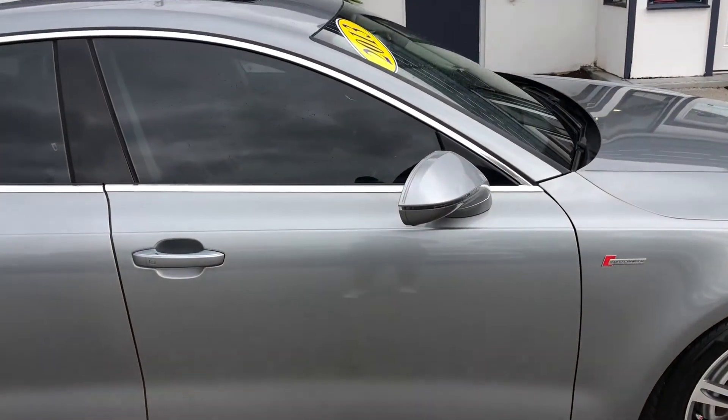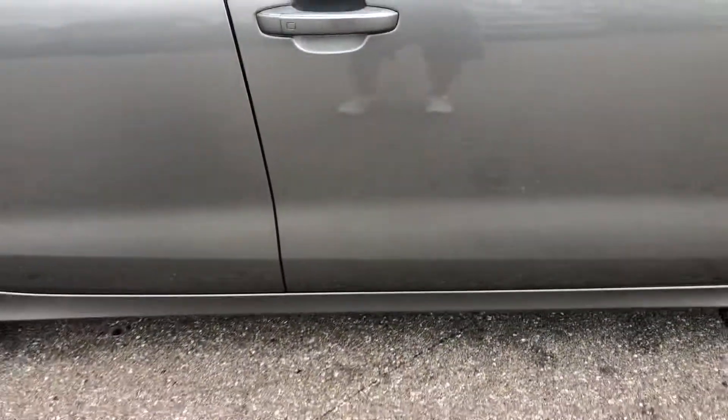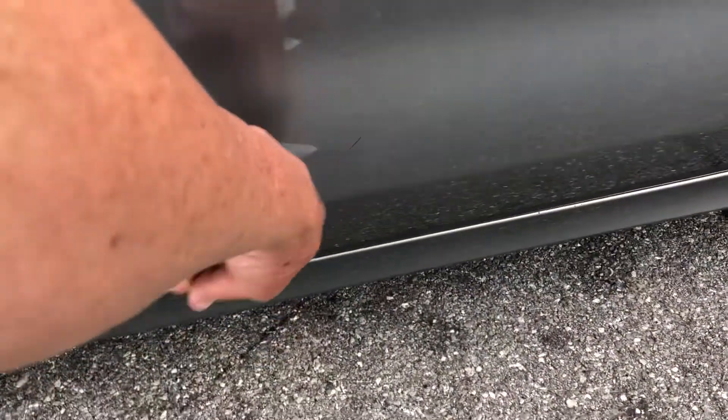Passenger side front door. You have a scratch and another one here, and one down here as well.